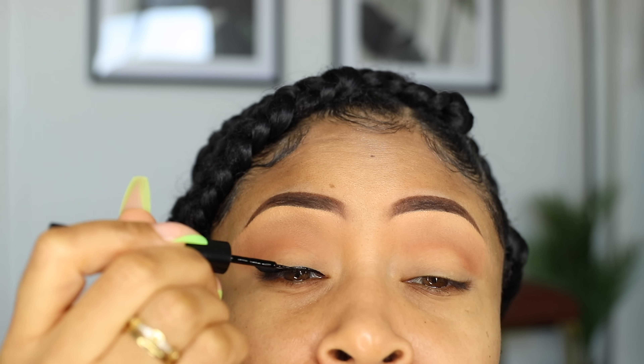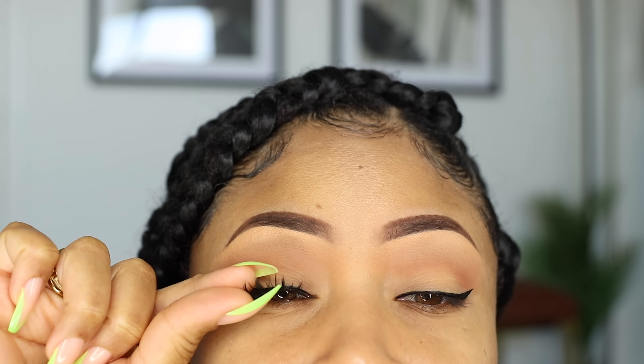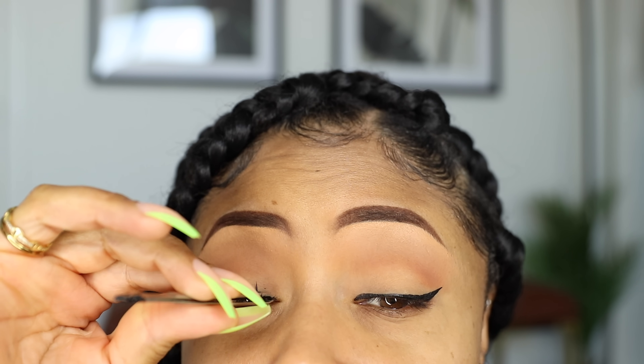Then comes my false lashes and these are my favorite lashes at the moment. I get a lot of questions on what lashes I wear and right now these are it. They're really comfortable, they're not too dramatic, and best of all, I get them right from the beauty supply store.